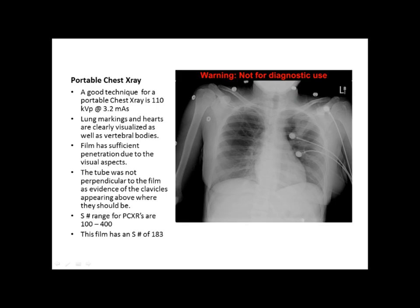The next image that we have is a portable chest. From what we're seeing here, it looks like there was good technique. The technique for this film was 110 kVp at 3.2 mAs. The film demonstrates good lung markings, and we can tell that there was sufficient penetration and exposure because we can also see the vertebral bodies posterior to the lungs themselves.